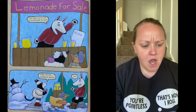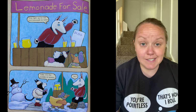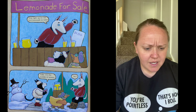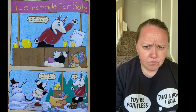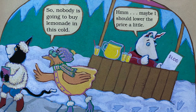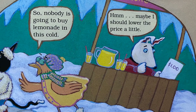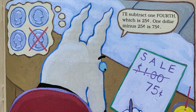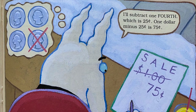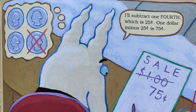Lemonade for sale! Step right up for the best lemonade in town — one dollar. 'Tally, it's the middle of winter.' 'So?' 'Nobody is going to buy lemonade in this cold!' 'Hmm, maybe I should lower the price a little. I'll subtract one fourth, which is 25 cents. So one dollar minus 25 cents is 75 cents.'